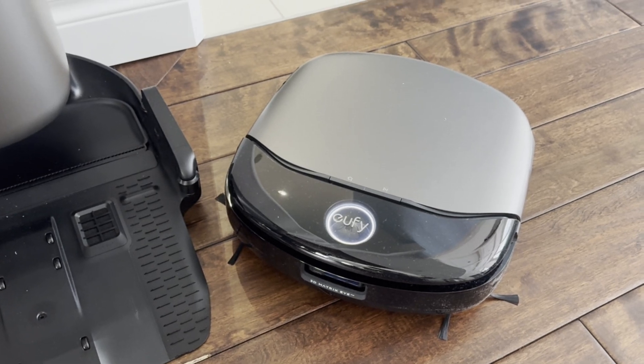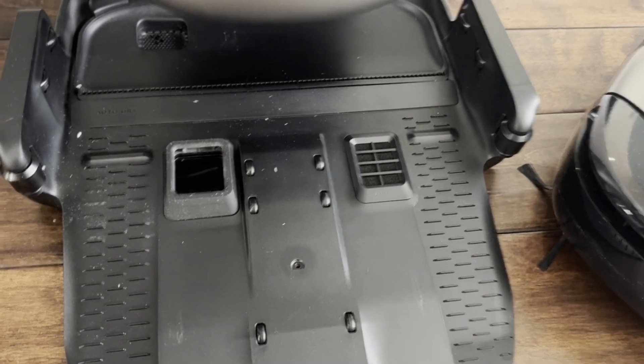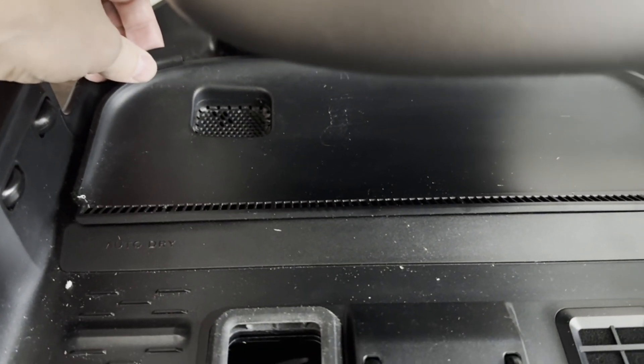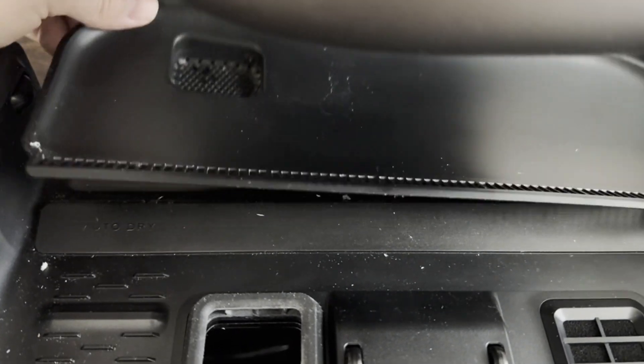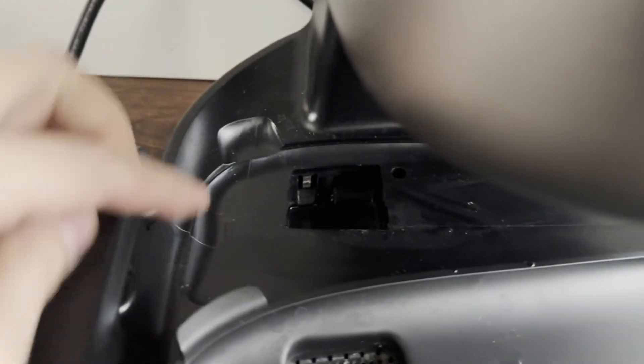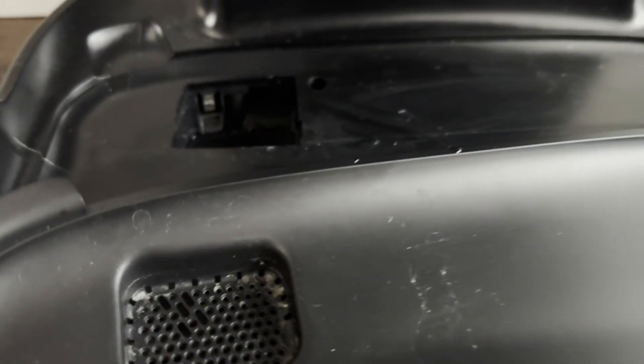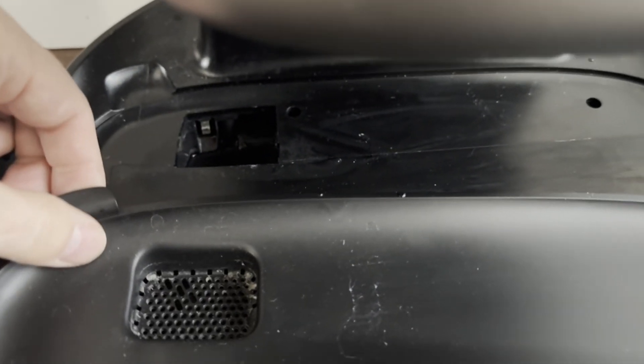It would mop the kitchen floor, and then it would sit on this tray and the little screen kept saying there might be a blockage, but the tray was always empty. In the little reservoir I could see there was water, but it wasn't getting sucked up. It seemed like a suction error of some kind and I couldn't see any blockage.